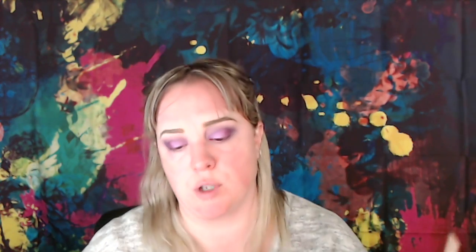Let me get a packer brush and get that down. I got that pink on there. Next I'm going to highlight my brow bone — again I'll be going into Paralyzed, which is a very light rose gold champagne color.